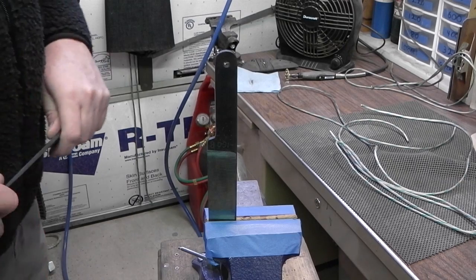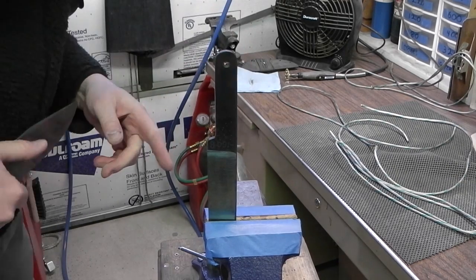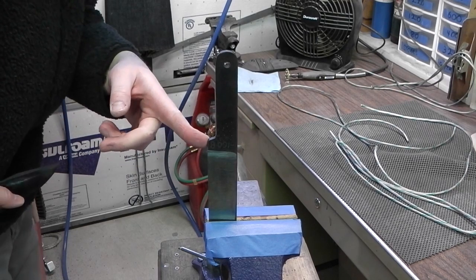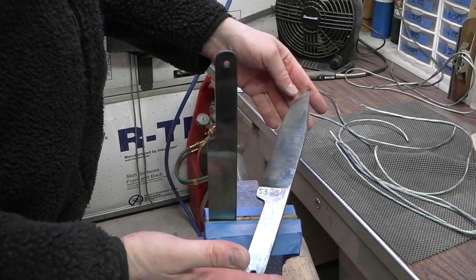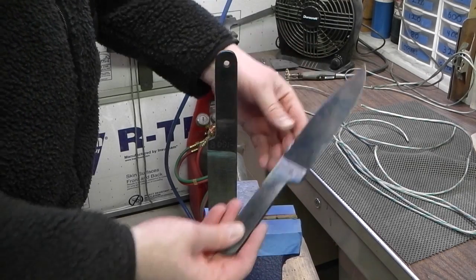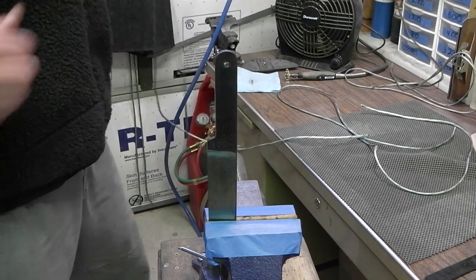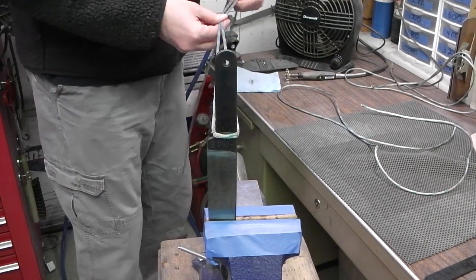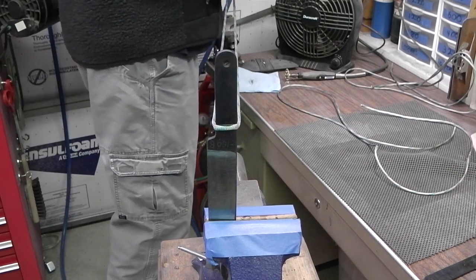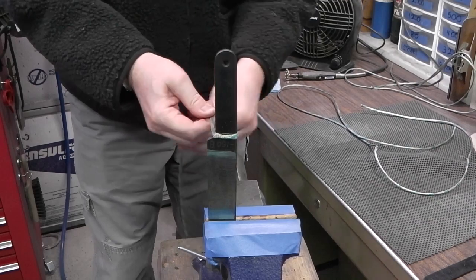So we're done tempering. This blade is the 5160 at a final hardness of 51 to 52, and the 1095 is 53 to 54 - that's about where I want them. I'm going to do a quick paracord wrap to create a nice, cheap, comfortable handle.